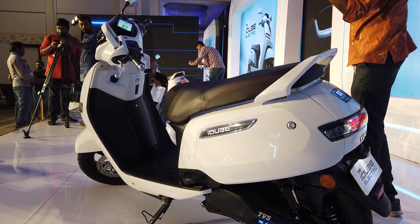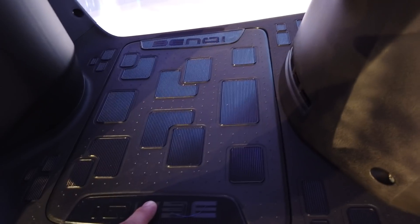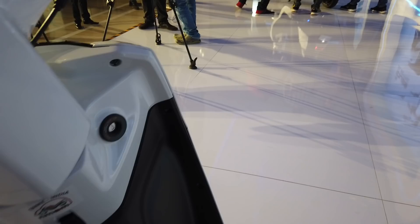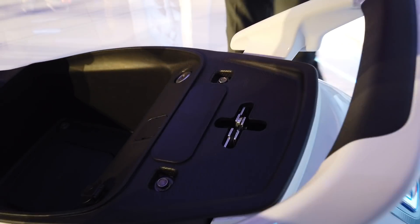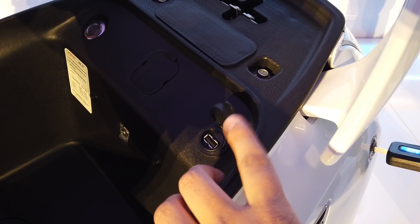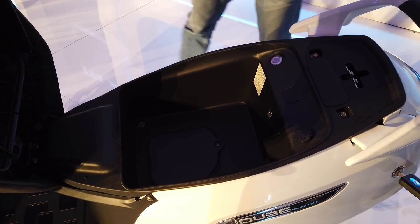On a single charge it will go 75 kilometers, and charging time is roughly four and a half to five hours via a standard 5 amp charger. There are two battery packs — one located underneath the floorboard and the other right under the seat. Under the seat you also get an under-seat light, a USB charging socket, and about 20 liters of storage — enough to fit a mini-size helmet.